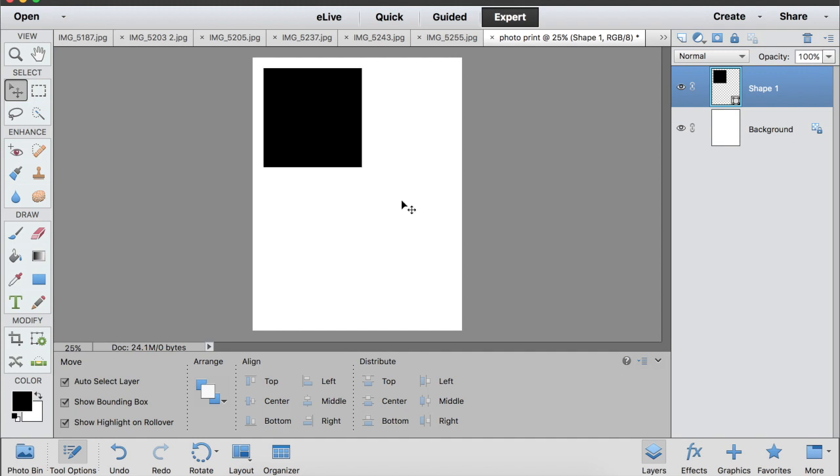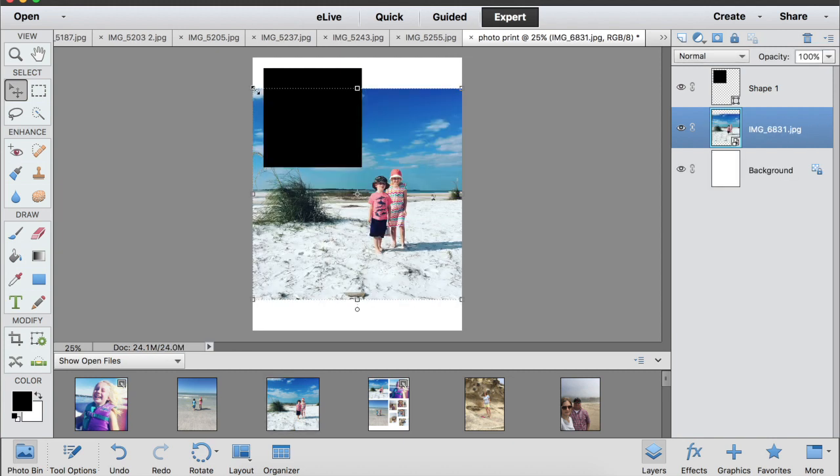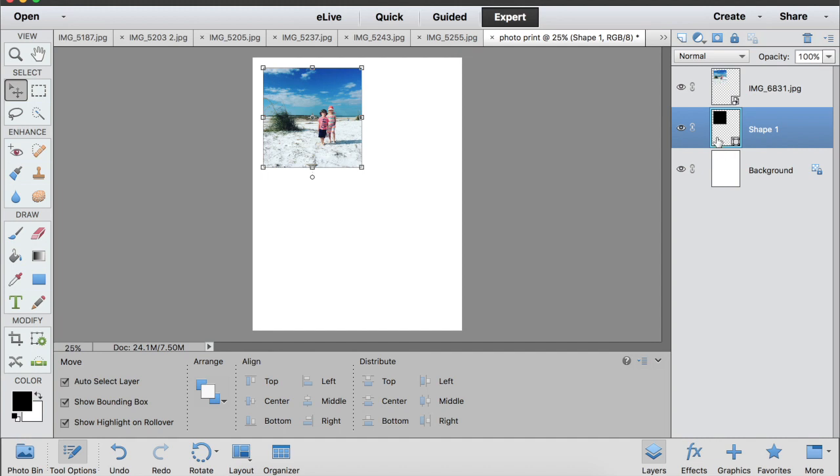To add my photo, I go to my photo bin and grab a square photo, drag it up, and click the corners to resize it until it fits right in that square. My photo is actually behind the box at first, so I can either switch the layers in my layers panel, or once the photo fits in the square I can just click the black shape I created and delete it — and now I just have my photo.